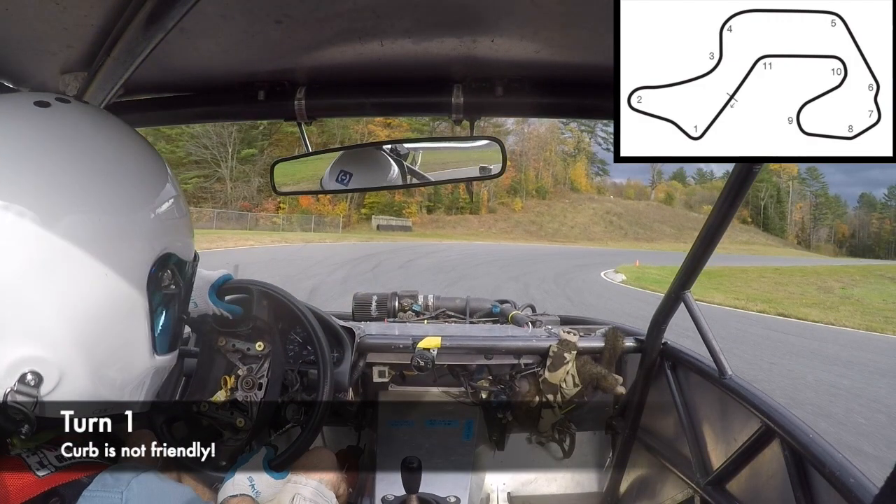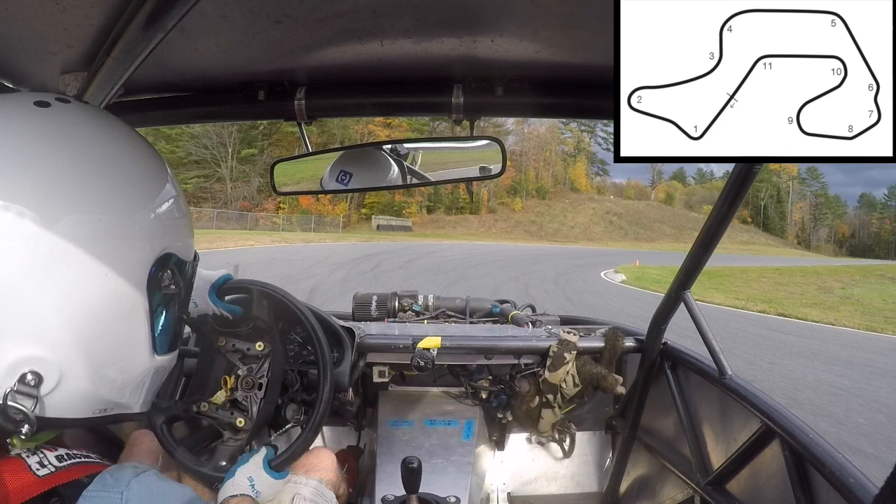We're turning in for turn one all the way from the left edge of the track. The curb on the right side at the apex is a really rough angle, so you don't want to touch that curb, but you do want a very late apex here. The apex cone in the video is almost at the end of the curb, and that will give us a good track out into the little kink at the end of the turn.